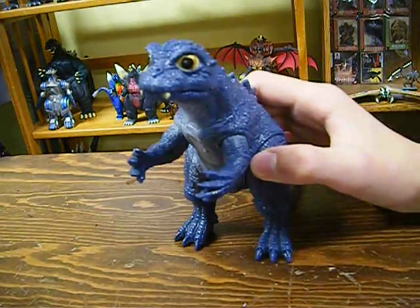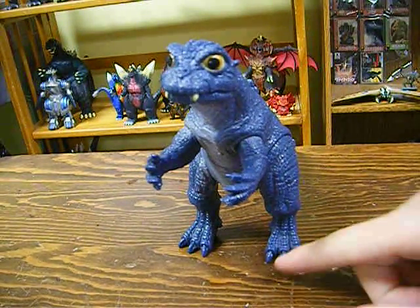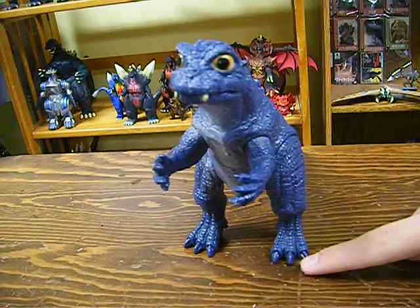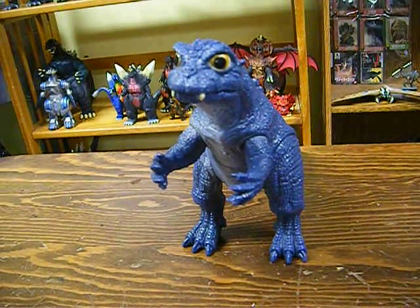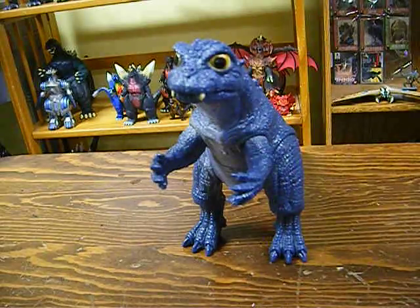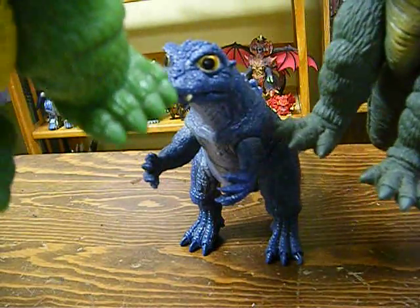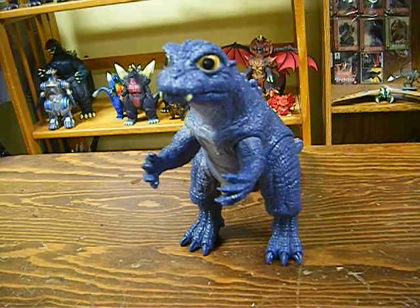The only major flaw with the paint job is that his nails aren't painted. Other versions of him also don't have painted nails, so that's a recurring problem. It doesn't look good. Shame on you, Bandai.